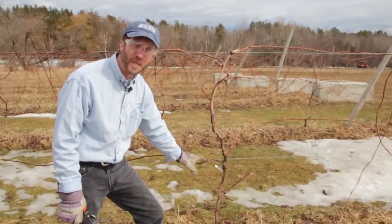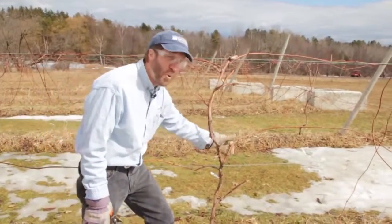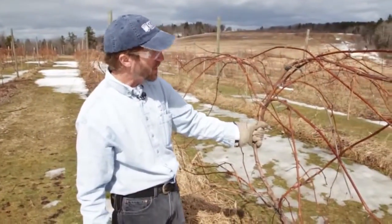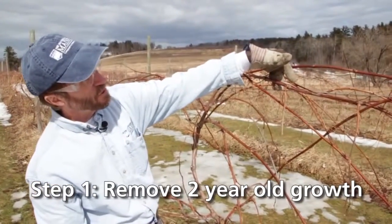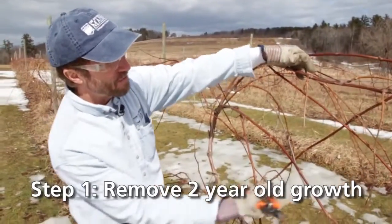Every year we're going to come in and prune it so that we continue to have a perennial trunk, but only four one-year-old canes to produce the fruit. Here's our permanent trunk, and you can see this is a cane from last year — a two-year-old cane. This was our fruiting cane last summer.